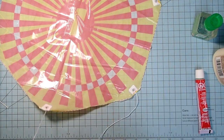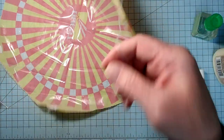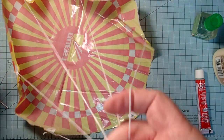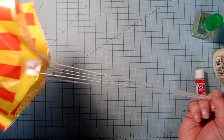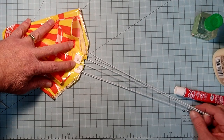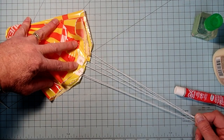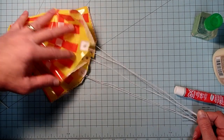Now we've got all three loops of shroud line in place. I'm just going to gather these all around one finger, grasp the parachute in the middle, and pull on these loops. If we did this right, all of the corners are going to be meeting at about the same spot. If you have one that's really off you can always go back and re-tie it.